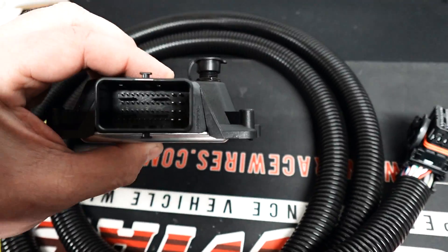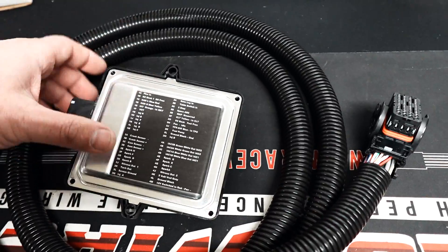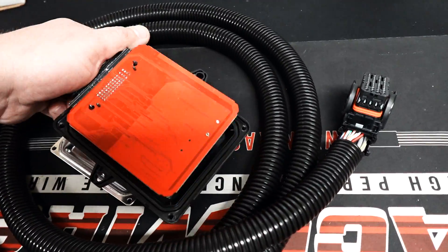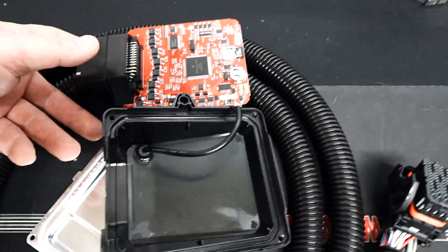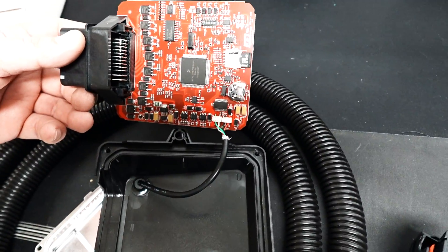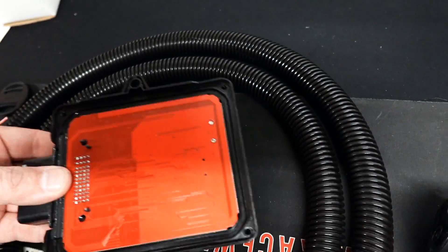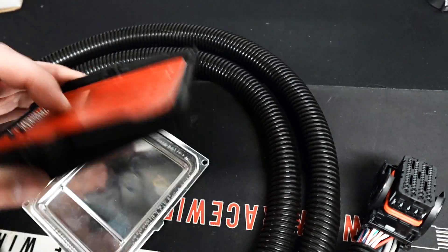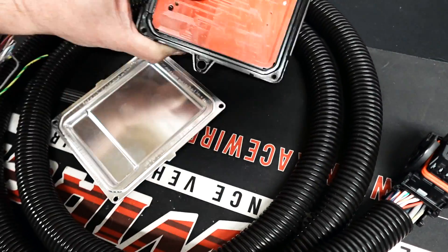There just wasn't the pin density to put a wideband controller directly on the board, and the concern was what if it has an issue or damages part of the board. Their solution is that Zytronics makes a CAN bus wideband, and you can also wire a wideband output directly into the O2 wire — you could do either one of those.